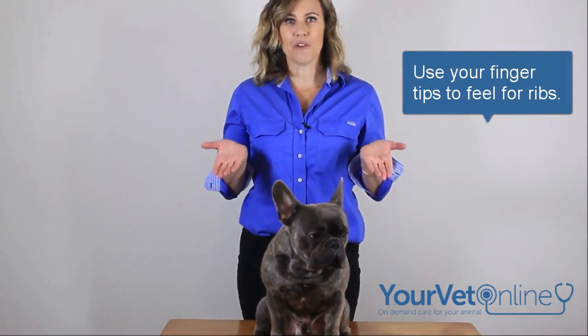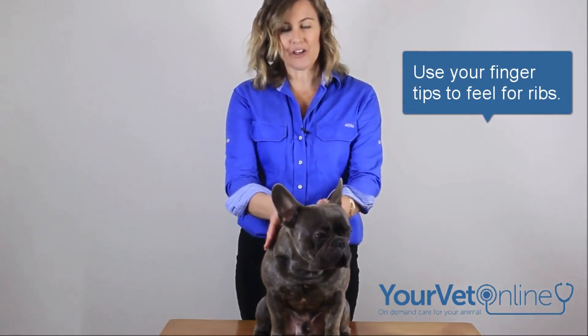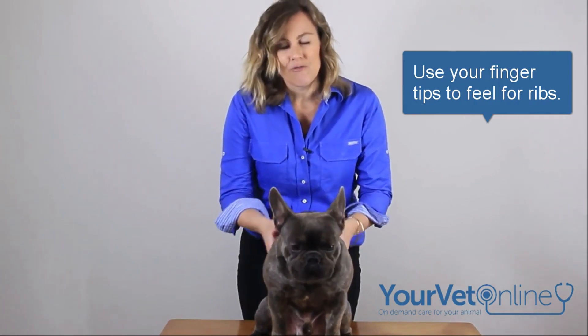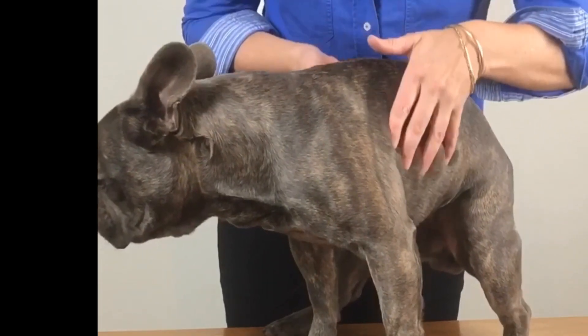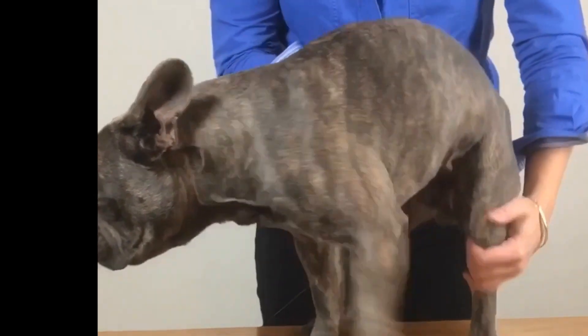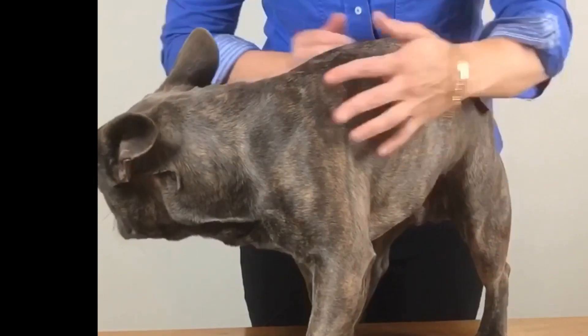Using the palm of your hands, I want you to feel your dog or cat's rib area. Run your hands over them like I'm doing right now and you should feel their ribs. If you can't, that means your pet is overweight.